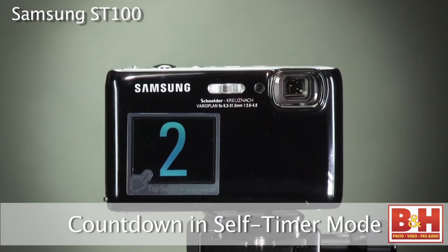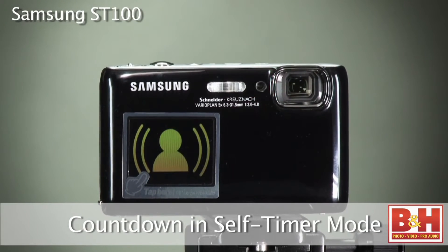Self-timer mode is really easy to use because the ST100 will display a countdown so you know exactly when the shutter will shoot your picture. Besides this self-timer mode, Samsung has created a series of front monitor modes to make the front screen do some effective and fun things.